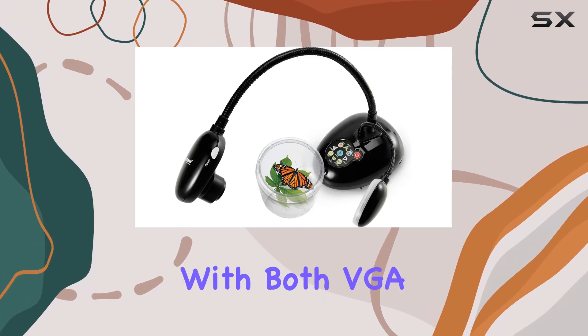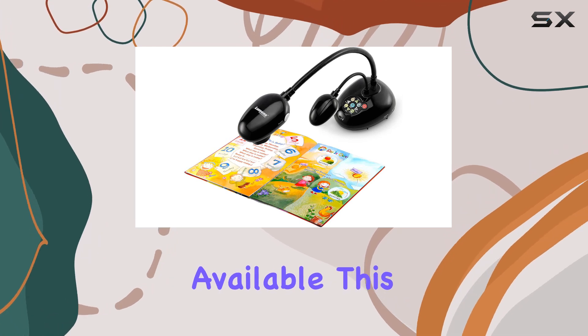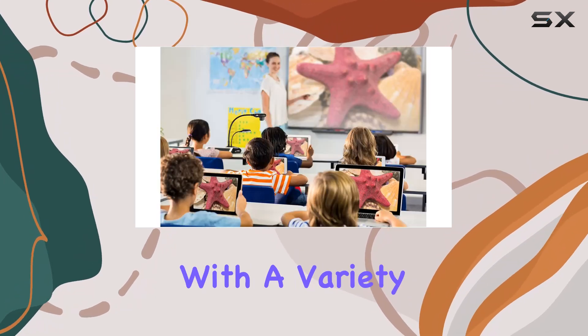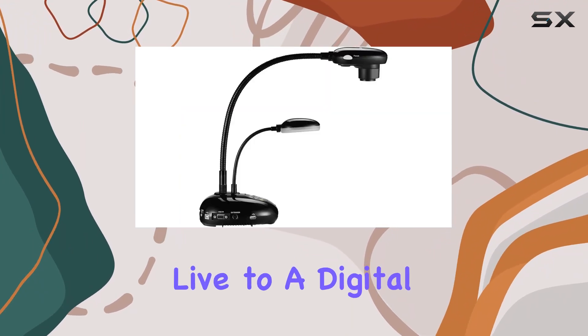Connectivity options abound, with both VGA and HDMI input-output ports available. This means seamless integration with a variety of devices, whether you're connecting to a projector or streaming live to a digital platform.